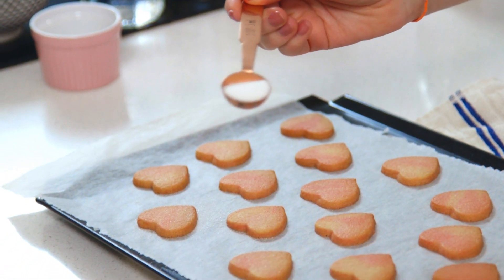Once my cookies are out of the oven and they're still warm, I love to sprinkle over some caster sugar to make them even more delicious.